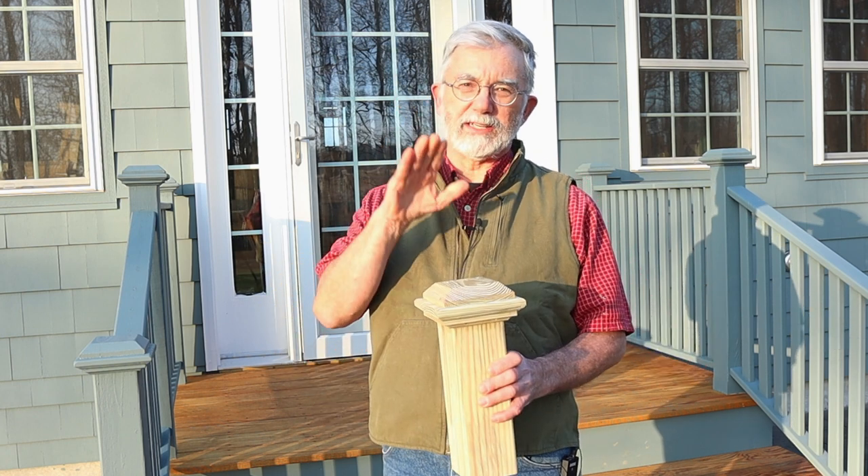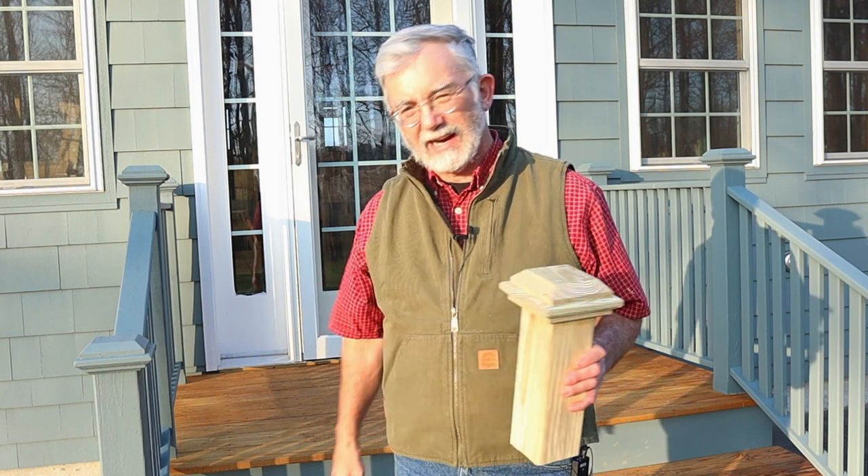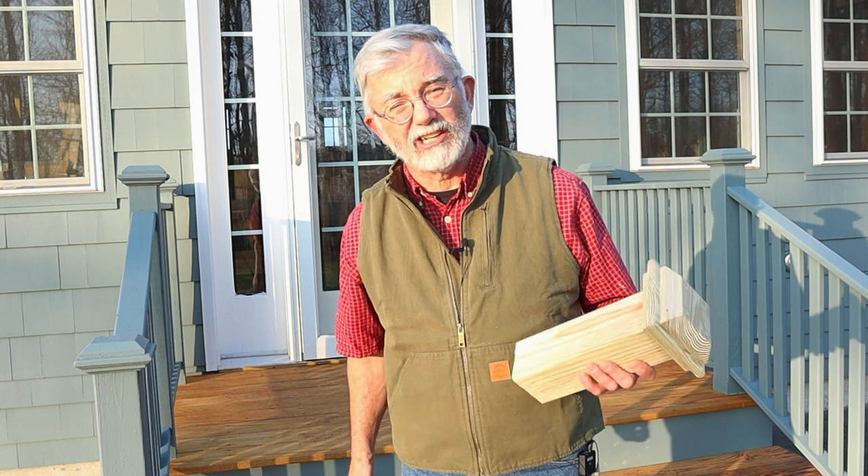So now you know exactly how I make these traditional style pressure treated post caps. If you enjoyed this video I sure would appreciate a thumbs up. Make sure you subscribe to this channel if you have not already, because you never know what you're going to get here and it might be something really good. Thanks a lot everyone — I'll see you in the next one.